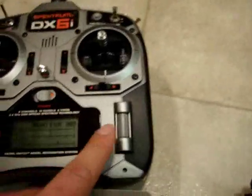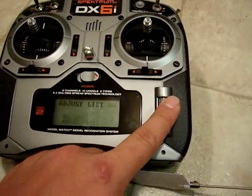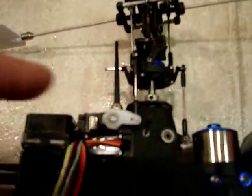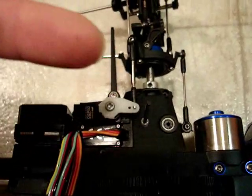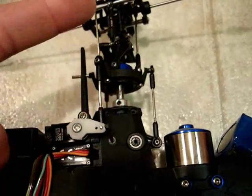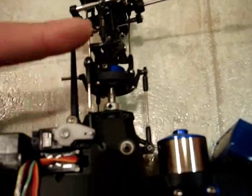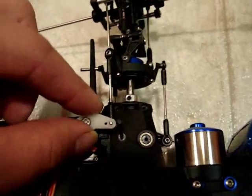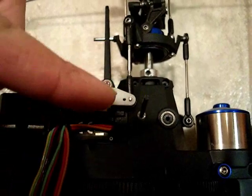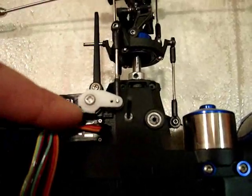Once you verify that everything is centered, go ahead to your adjust list and go to sub trim. At this point you should have your servo arms off. You want to install them the closest to being 90 degrees out from this arm here — as close to a 90 degree angle as possible. It might be a little higher or a little lower. We're going to show you how to sub trim it out, so once you find that position, go ahead and put it down and screw it down.